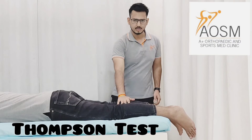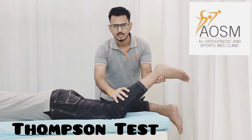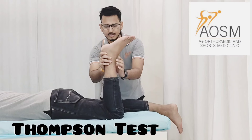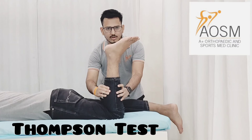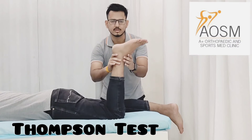To modify this test, the patient can be in this position with the knee bent. You just try to squeeze his calf muscle — there will be a normal plantar flexion response. In case of any absence of plantar flexion, there is a suspected Achilles tendon tear.